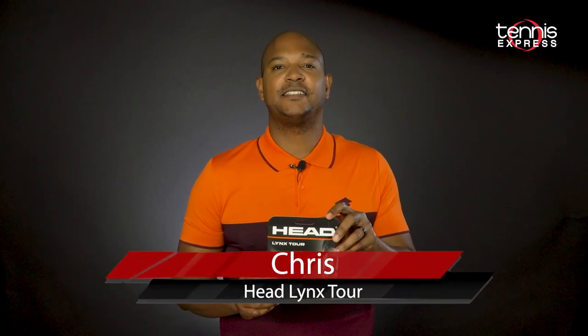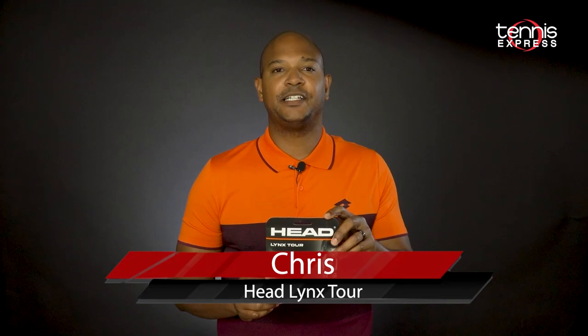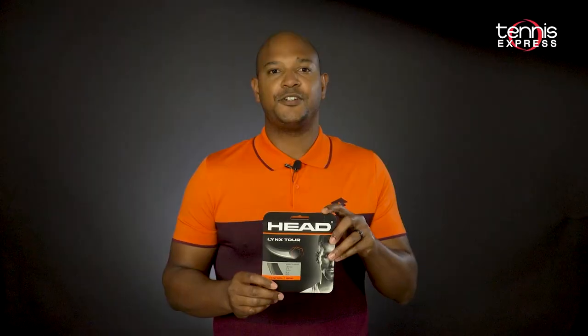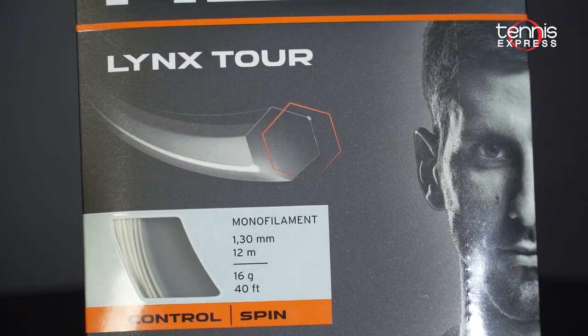Hey guys, Chris here with the Tennis Express string review. Today we're talking about a new offering from Head called Links Tour. Links Tour is more control-oriented than other versions of Links. It still offers good comfort, and the string is six-sided to help players generate easy spin. Links Tour works well as a full bed,